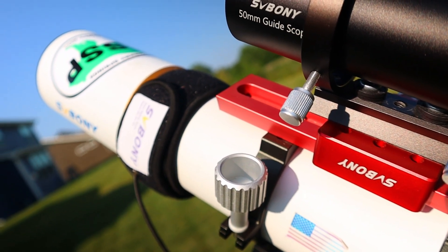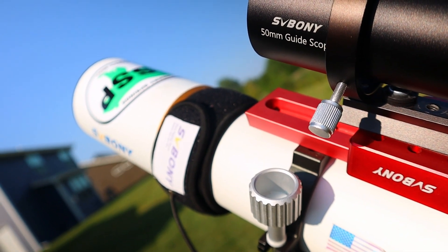Luckily Amazon had something in mind for me: the SV Bony 80mm ED doublet refractor. So what's the advantage of a doublet over a single refractor telescope? We already know that single element telescopes can't focus the blue light all at once - they can only focus the red and green light pretty well, but the blue kind of strays off. The solution is adding another element lens in front.